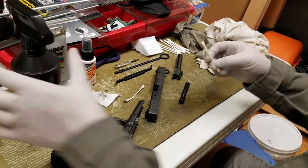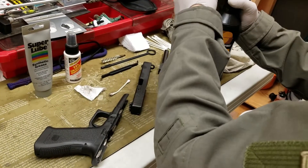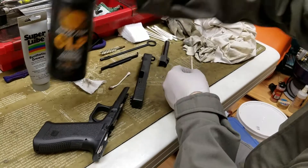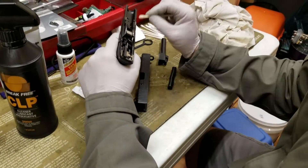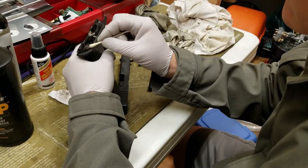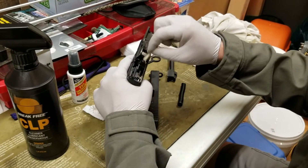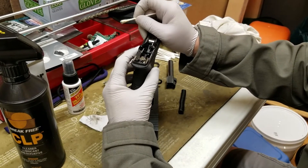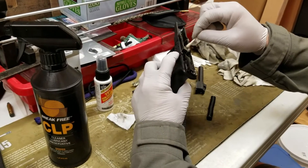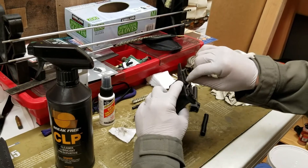Now I'll take a q-tip — I use CLP a lot. Remember to shake it. CLP on the q-tip, then on some of the metal areas I'll try to see if there's any additional carbon. I'll use a little bit of solvent here — I caution about the use of solvent; you've got to be careful what you put on certain firearms. I think this is safe for plastics, but I'll wipe a lot of that off using the cleaner side.